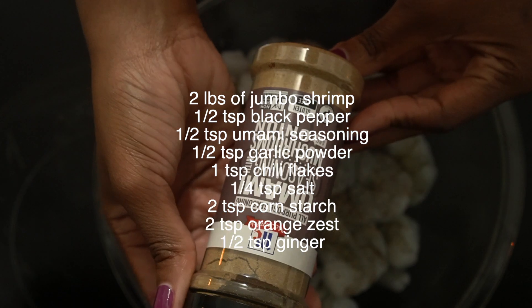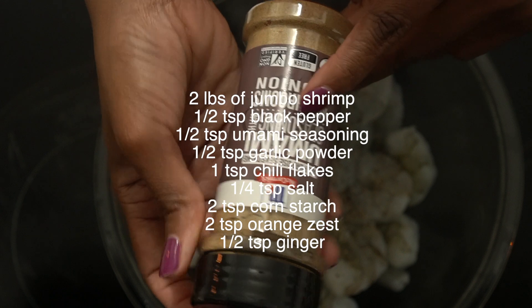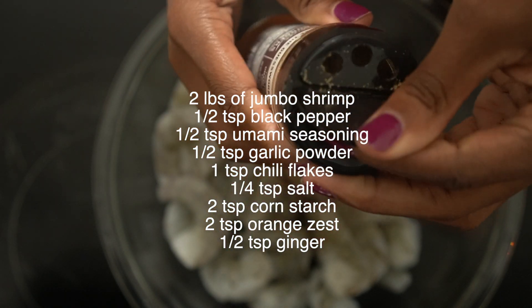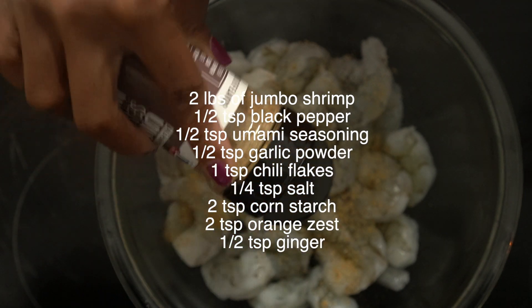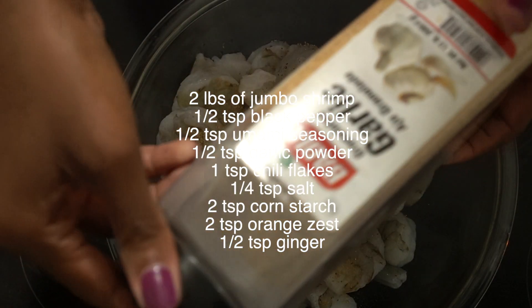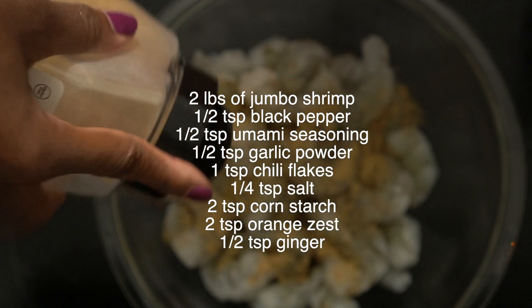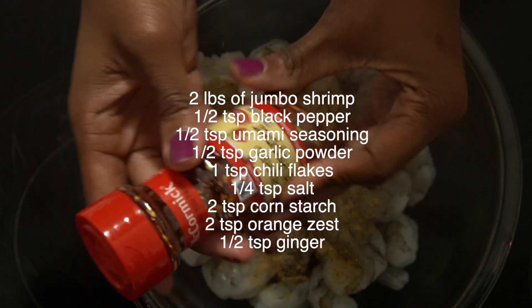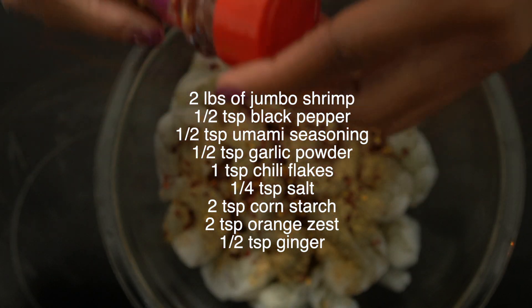Now add about a half a teaspoon of umami seasoning. Umami seasoning adds a depth of flavor to this dish — it has a meaty flavor and is made from mushrooms. In a lot of vegan cooking they use this to give food a meaty flavor.